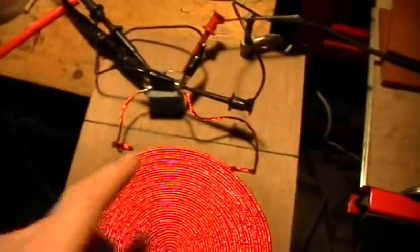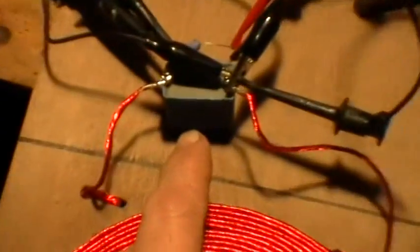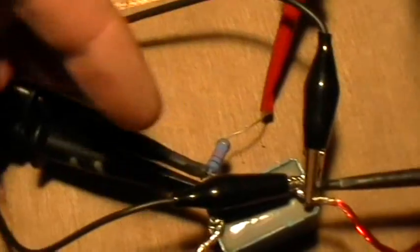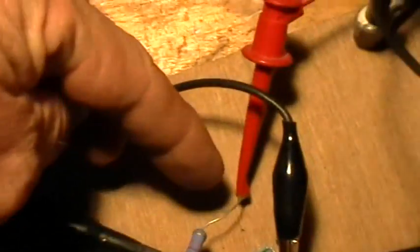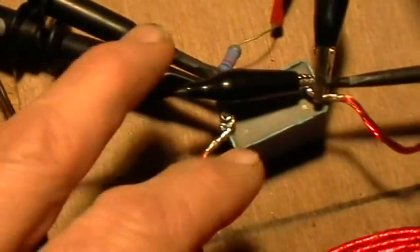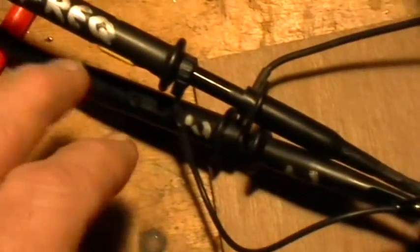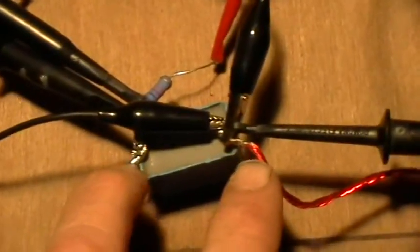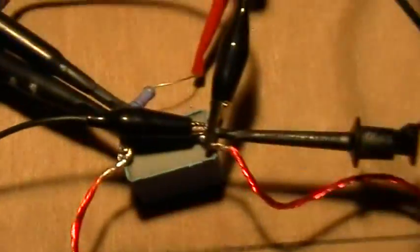Now I've got the coil hooked up into the tank circuit with the capacitor I measured earlier — the coil is in parallel with the capacitor, and then the series attenuating 62K resistor connects to the output of the function generator. The oscilloscope probe and the frequency counter probes are both hooked directly across the tank circuit at the capacitor.